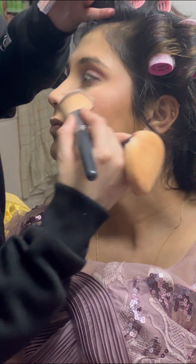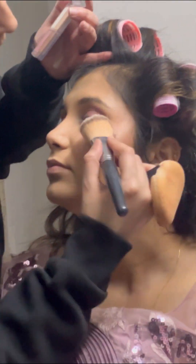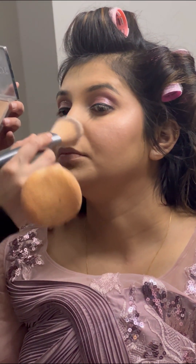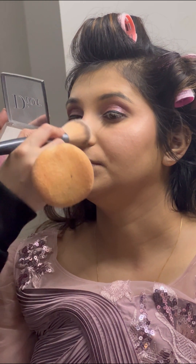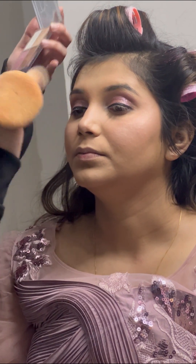Then I used a Hula bronzer for bronzing, followed by the Dior highlighter. I applied the highlighter with a fluffy brush so that the base would look flawless and glowing.